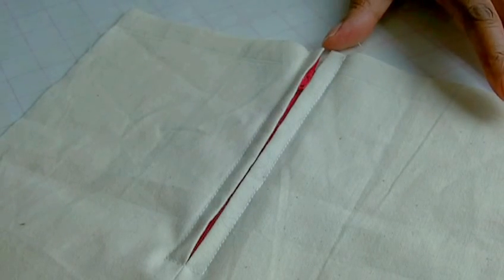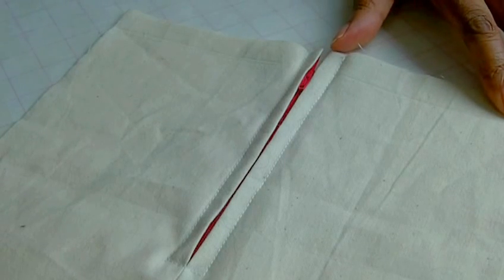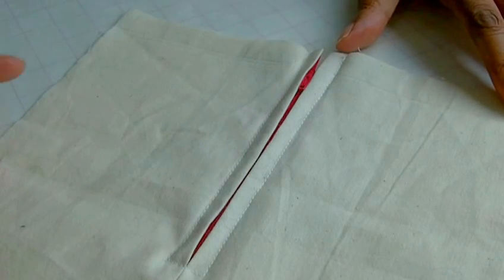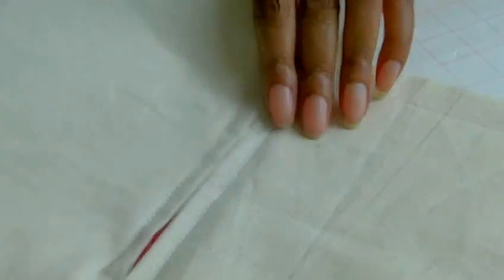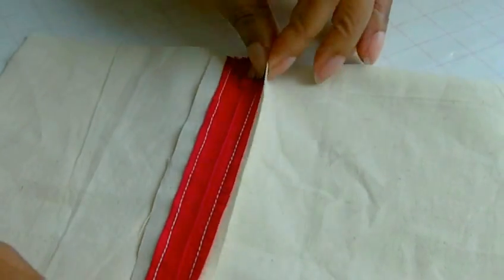Here are my pretend garments, and in this example I've actually done a centered zip insertion. You must always make sure you do your zip insertion before applying your lining. It's just a regular zip insertion of a centered seam.